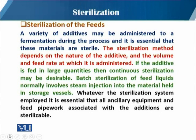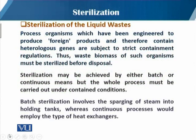The same applies when adding fermentation medium. Batch sterilization of the feed liquid normally involves the direct injection of steam into the material held in a storage vessel. Whatever sterilization system is employed, it is essential that all equipment and feed pipework associated with the addition of these additives should be properly sterilized. Just as we sparge steam directly into the fermentation vessel, we have to sparge those pipes and all lines with steam to assure sterilization of the whole transportation lines.